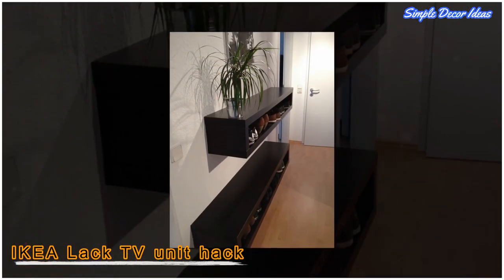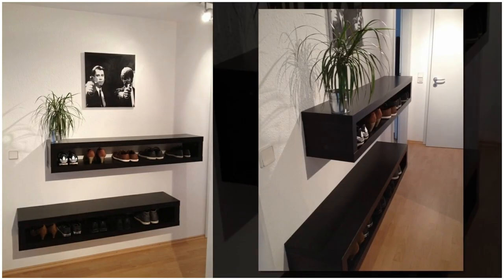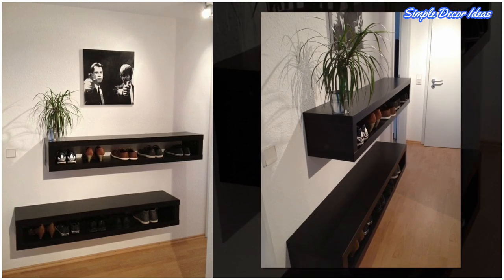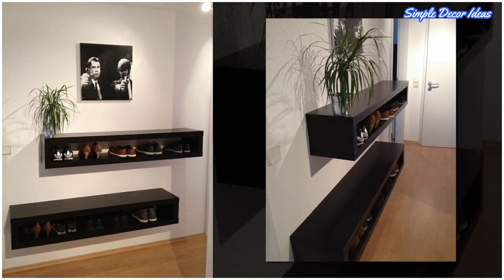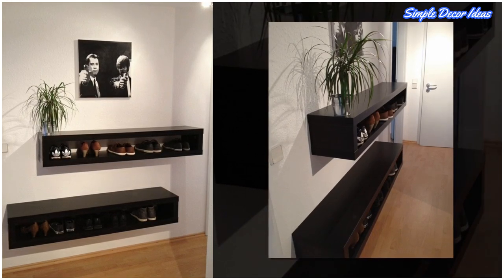6. IKEA LAC-TV Unit Hack. This simple shoe storage unit is made from an IKEA LAC-TV unit. First, the legs were removed, or if you're only now assembling the unit, the legs are left aside. You can use a saw to cut the unit into halves if you want two smaller units instead of a long one. Then mount them to the wall with brackets.